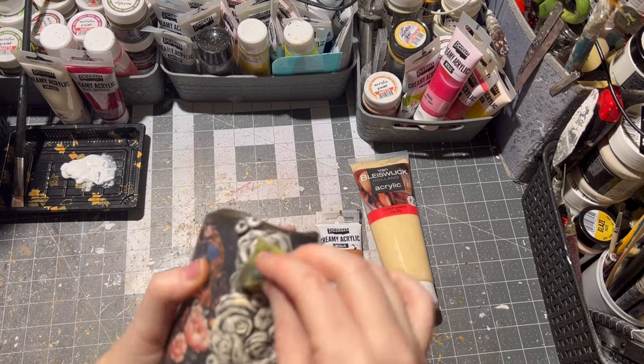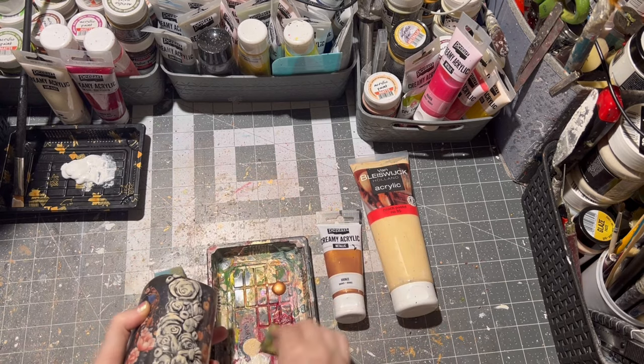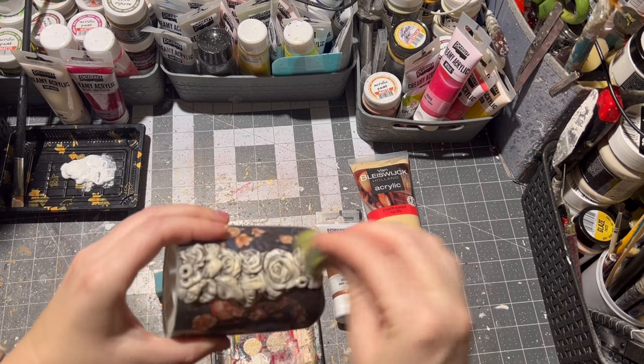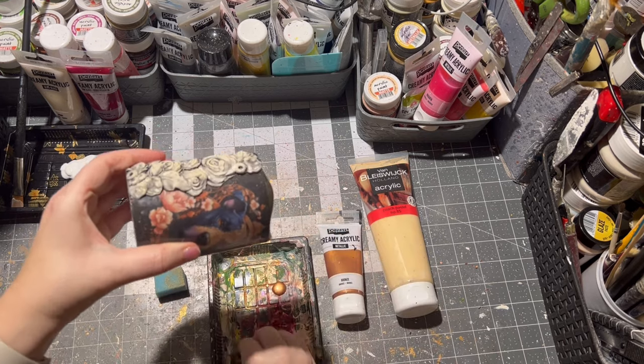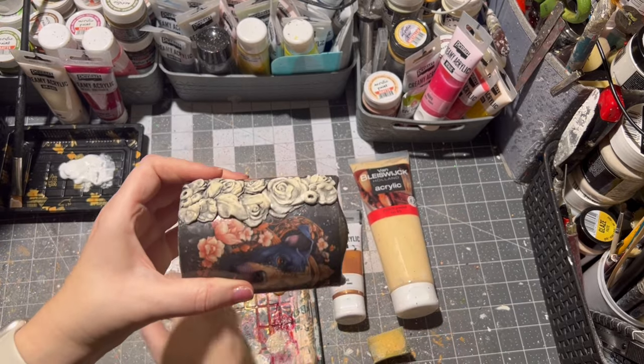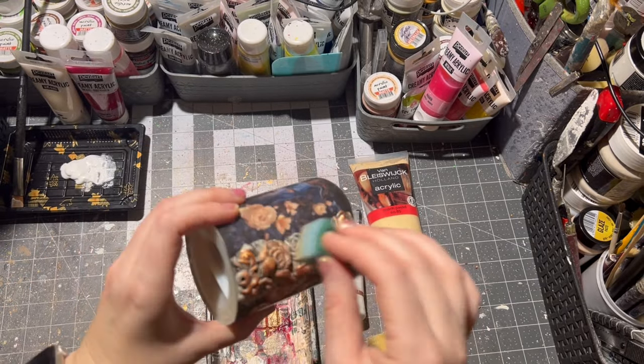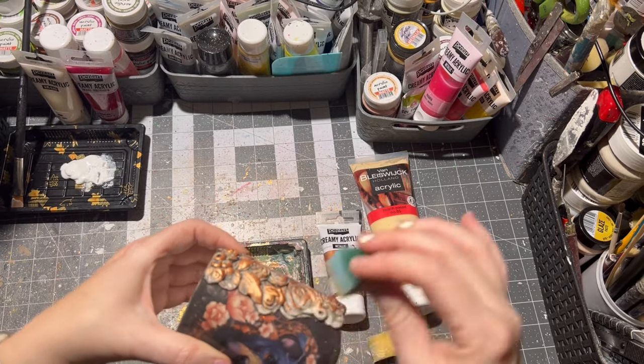Then with a small sponge I applied a little bit of beige paint on the clay parts, and then I applied some metallic copper or bronze paint, and then I let the whole thing dry.